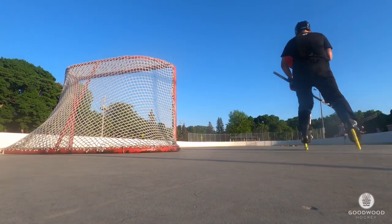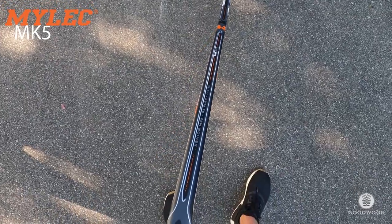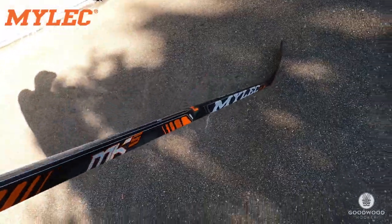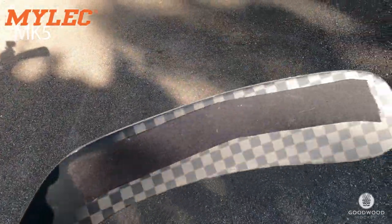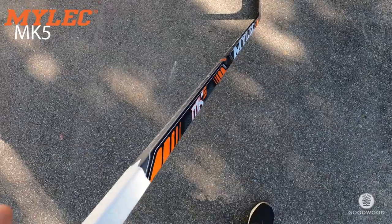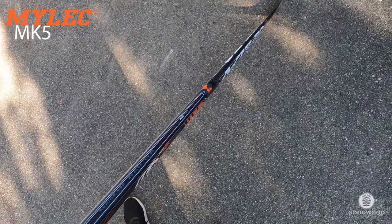Now we're getting to the fun stuff — this is the MK5, a nice stick. MiLac Pro, it has a socket curve they call the M92 with 85 flex, senior. It has no grip. I've shot a couple pucks with it — it's a little bit heavier but that's okay. It also has the ABS blade so it can wear down nicely outside on the street, lasts a lot longer. This stick is absolutely recommended for on-ice, inline hockey, and deck hockey.